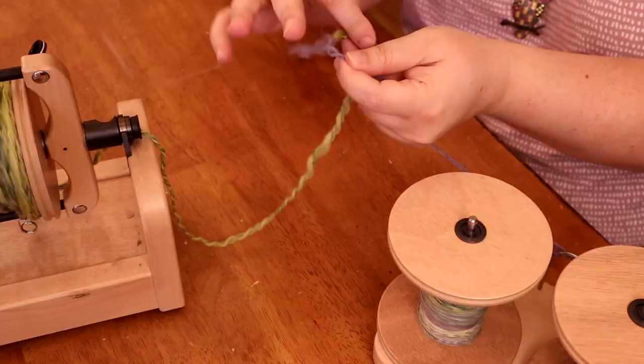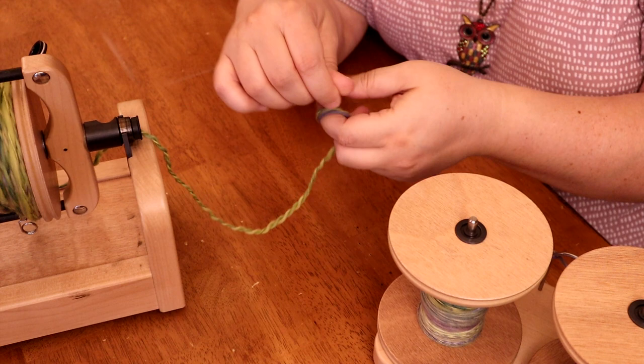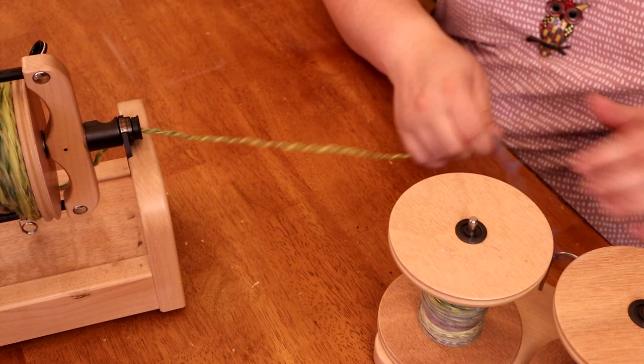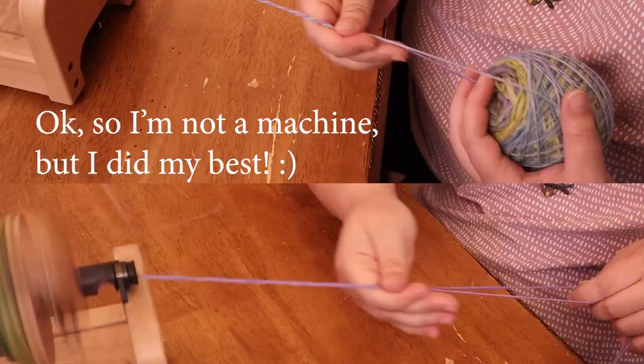The center pull ball is completely plied and I'm going to use the same bobbin without changing the tension or adjusting anything. I'll put a little knot on the end of this skein so that when I wind it off I'll see the knot and can separate them at that point. I also wanted to use a variegated yarn because I thought it would help us visually see the twist when we're finished. I'm plying the two-bobbin portion together at exactly the same pace and rate that I did from the center pull ball.